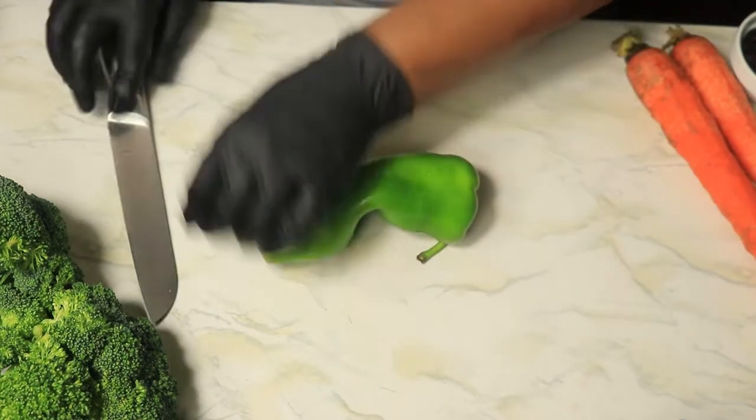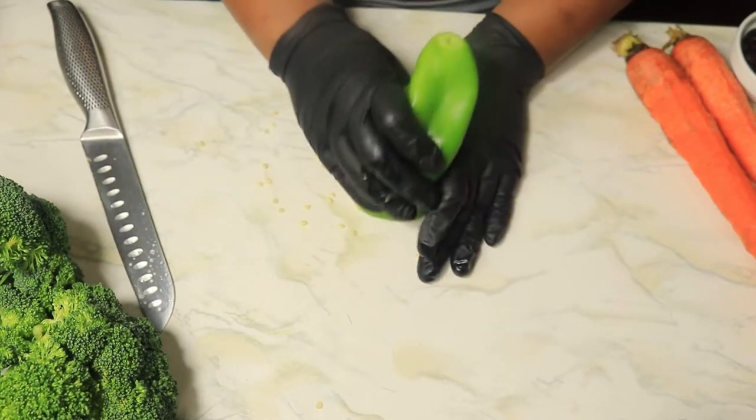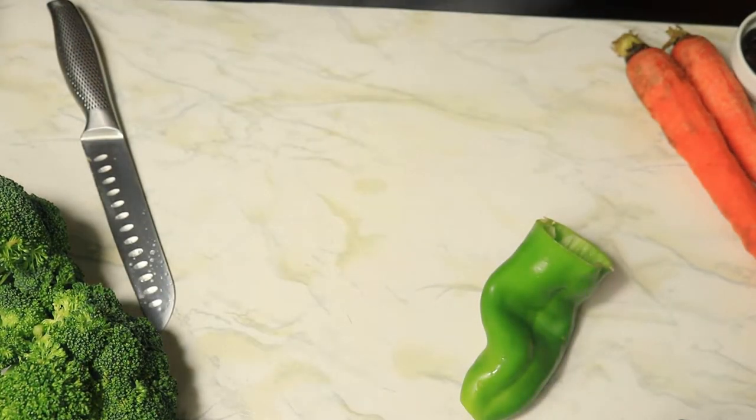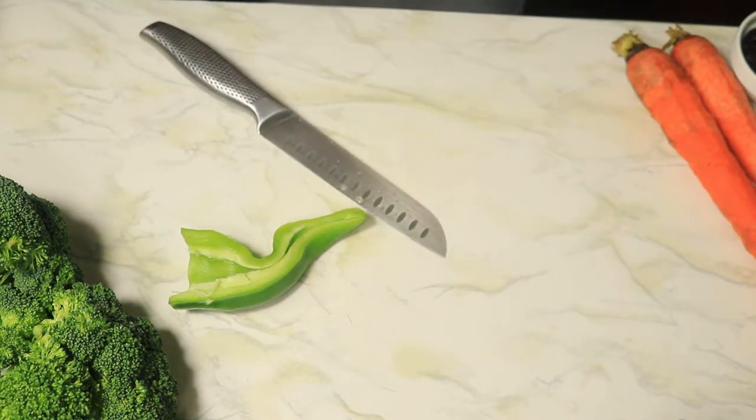Next, remove the seeds and thinly slice up this pepper into small pieces. This is a milder pepper, so it's not as hot as a jalapeño. There are a lot of vegetables to cut up, but we are almost finished.